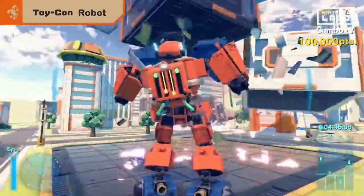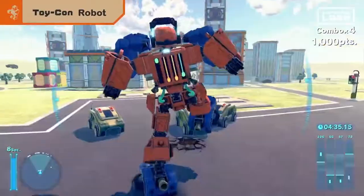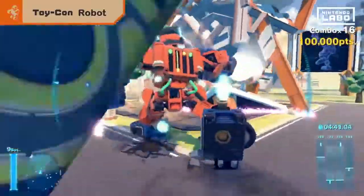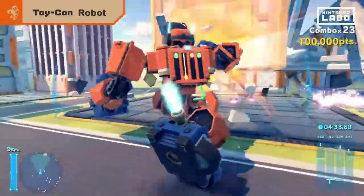Destroy buildings, cars, and spaceships. Demolish everything and go for a high score.